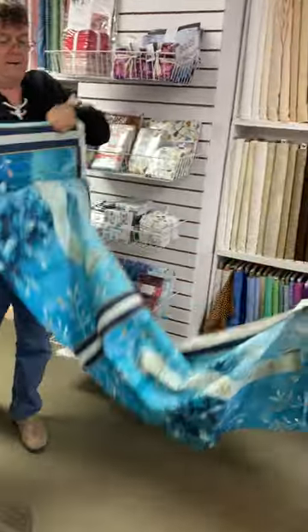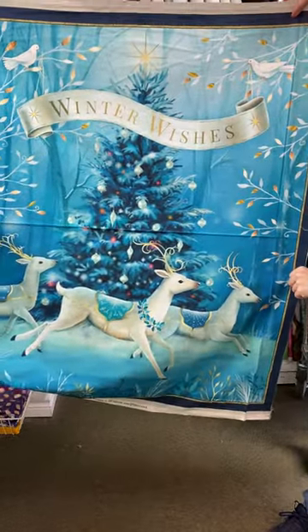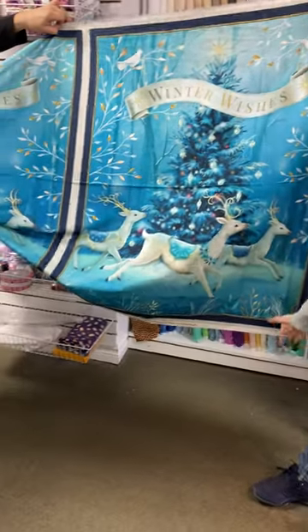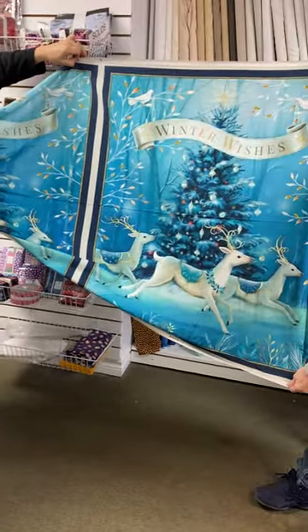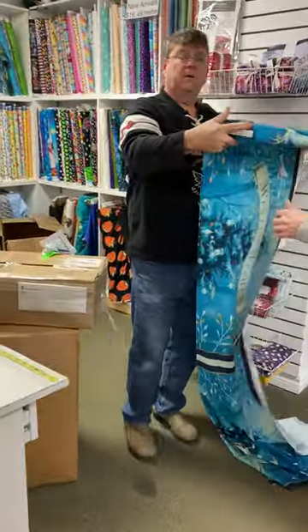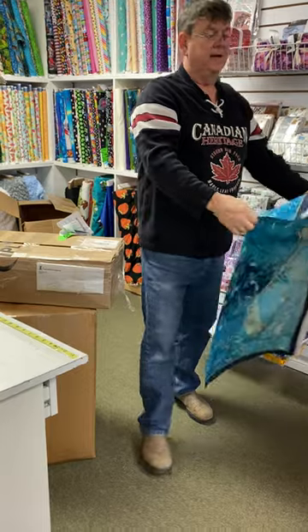Right there, right there. Look at this. Oh wow. Winter Wishes. That is really nice. That's a big panel, though, eh? It's wide. But notice they're doing more — there's a new... That's cool. That's 46 wide, the panel. Holy snap. It's a quilt. That's half the quilt built.